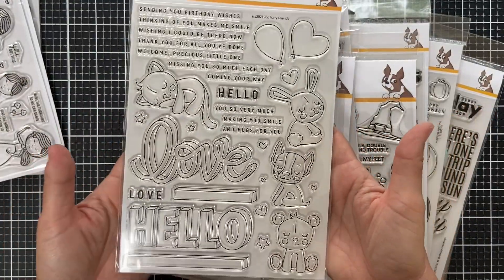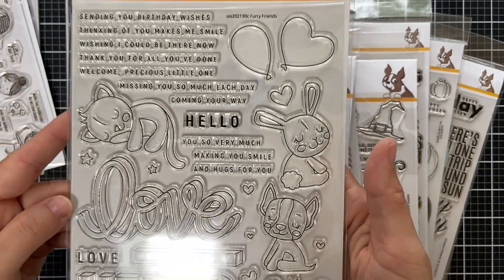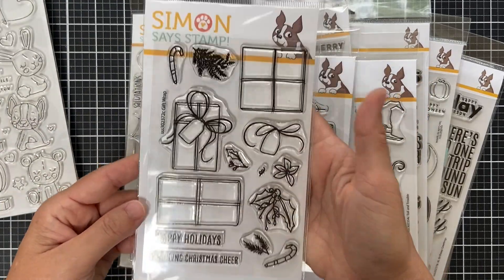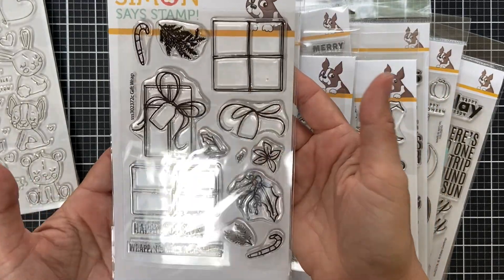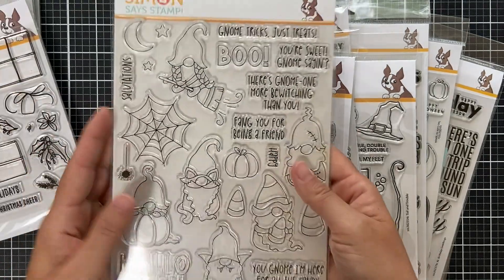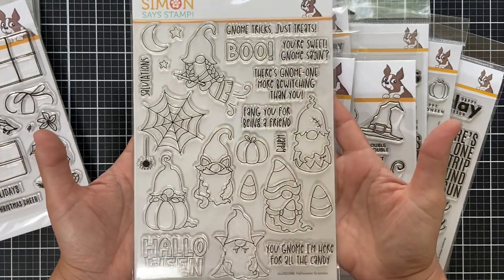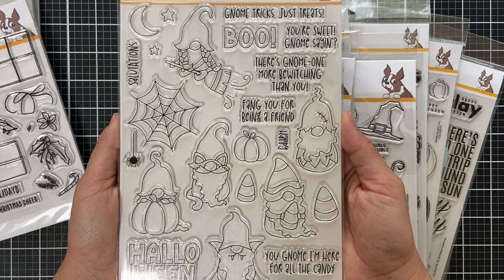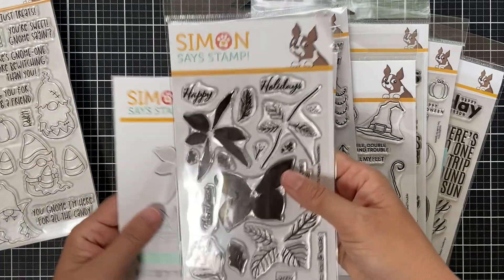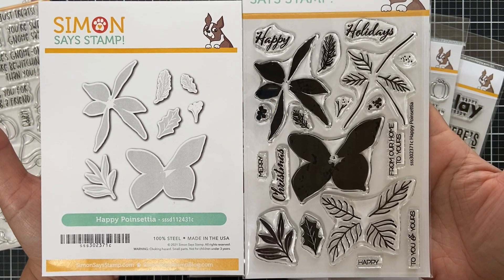Furry Friends has coordinating dies — love the jumbo sentiments, cute little critters, balloons, and sentiments for many occasions. Next we have Gift Wrap with coordinating dies, perfect for holidays, birthdays, or any gift-giving occasion. If you love gnomes and Halloween, you're going to love Halloween Gnomies — with coordinating dies. Look at these cute little gnomes: one sitting in a pumpkin, a spider web, candy corn, and a gnome riding a broom.